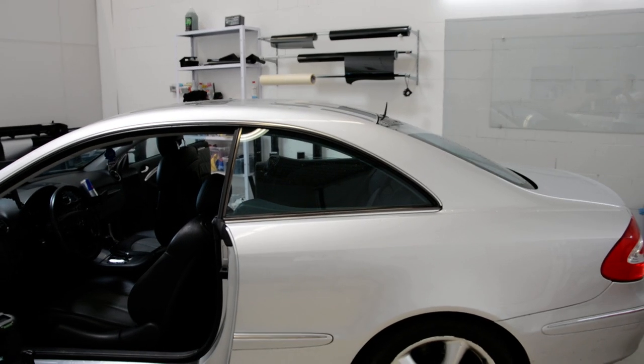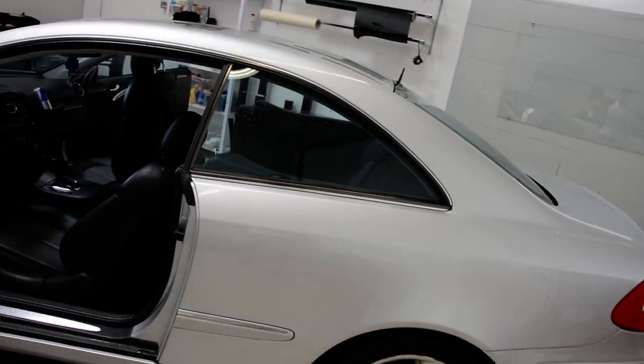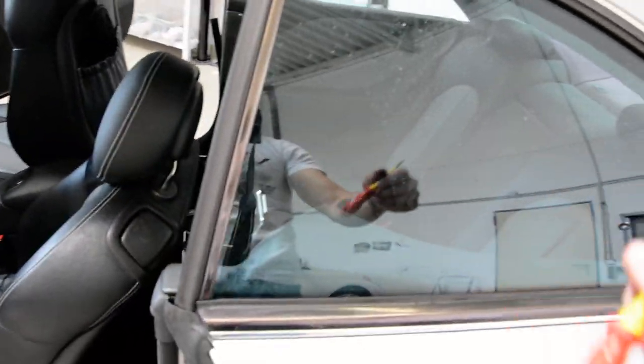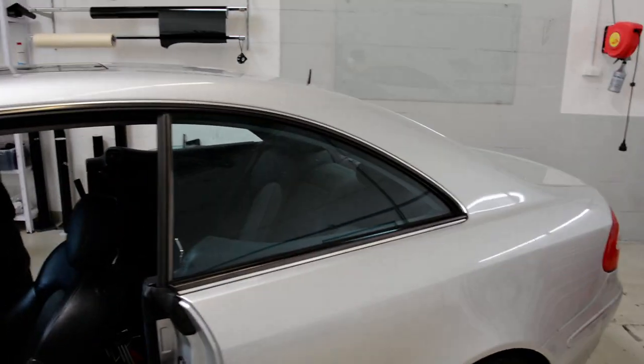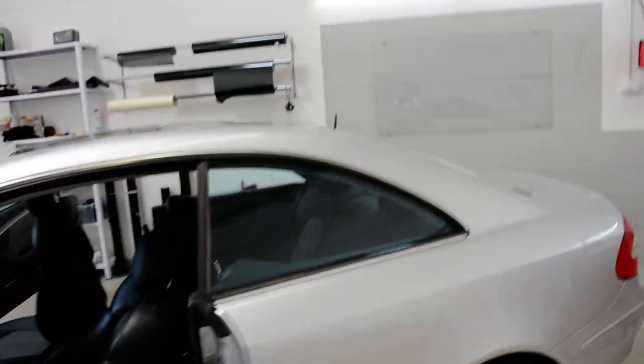Hello everyone. Here we have a CLK 500 from 2003. I will show you how to remove the wipers from the inside and outside, and if you want to take out the glass, I will show you how to do it. If you want to tint the glass or maybe just to change something - the mechanism or something - don't matter, I will show you.